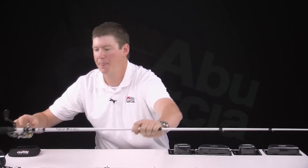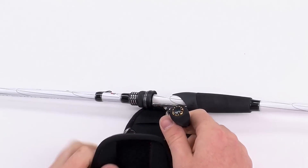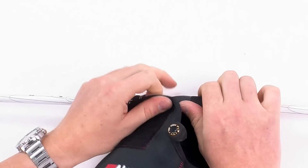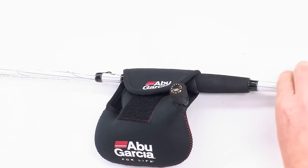Lastly, for our spinning, it's more like a pouch. Slide this over the whole assembly and fasten it together. So visit your local tackle shop for more details on neoprene covers.